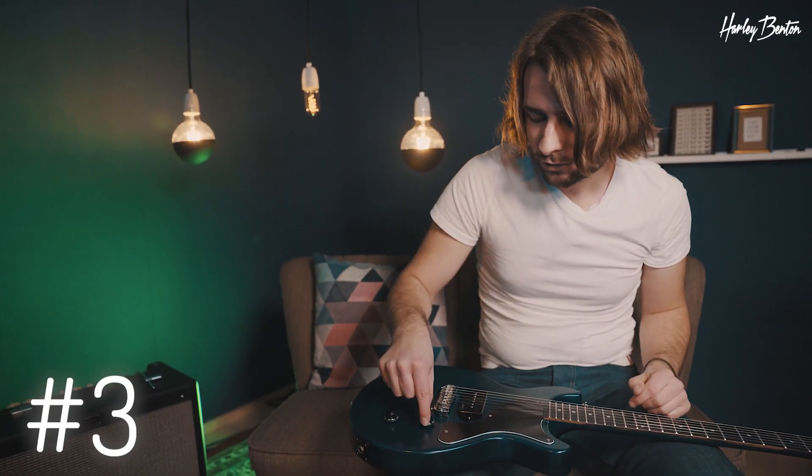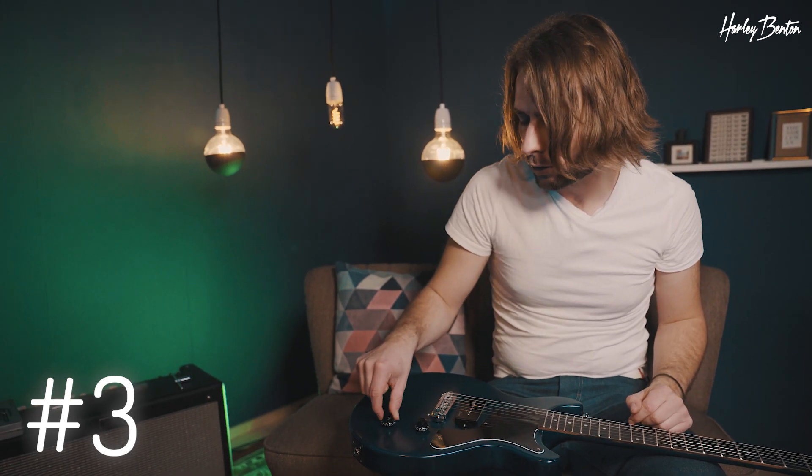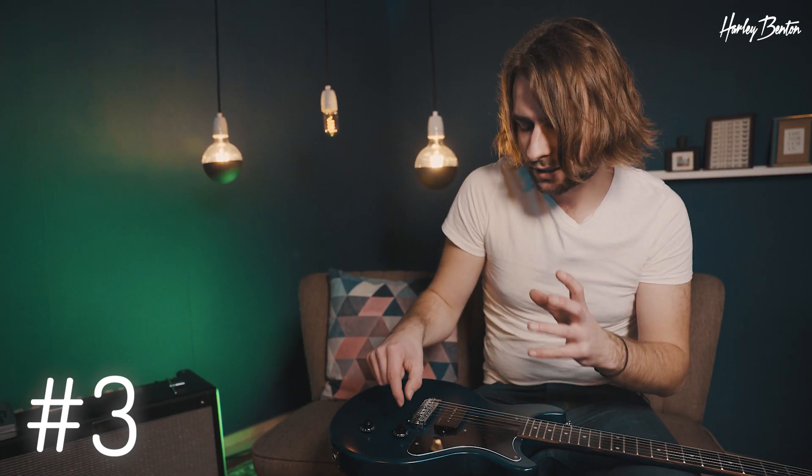Then knob indicators — these are very handy if you're using the volume and tone knob of your guitar a lot and want to be precise on where to put them. Installing these is super easy, so let's do it.